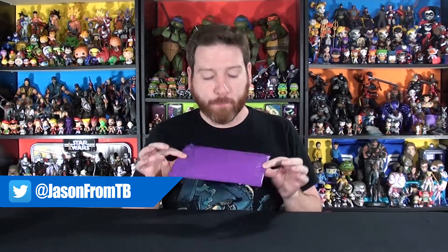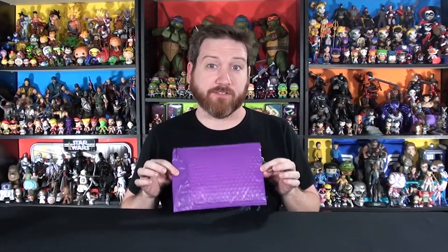Hey Basement Geeks! Welcome back to Tracy's Basement. I'm Jason and today I have another ZANINIVELOPE — doesn't have the same ring to it, but this is from ZANINIBOX. I always get a kick that it's in an envelope and not a box. ZANINIBOX is an enamel pin subscription box for pin collectors and pin fans.